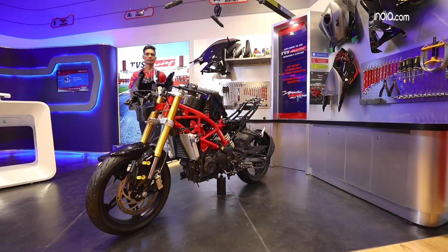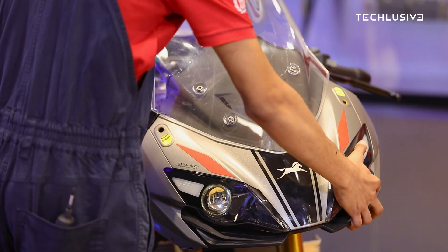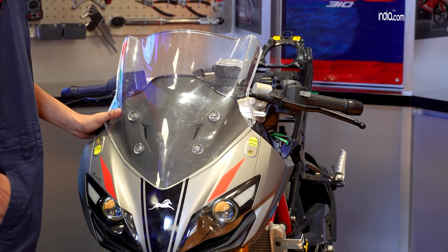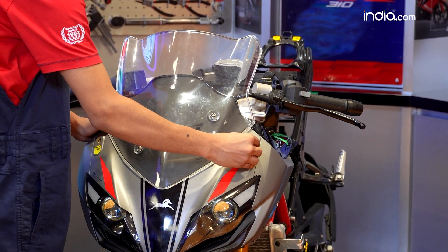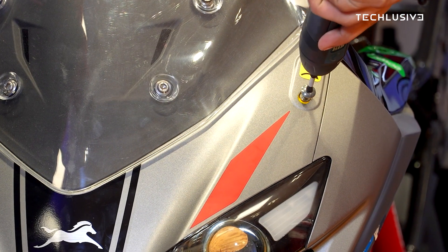First up, we'll put up the headlight and see how it goes. The headlight is in place and we're gonna put some screws and tighten up. You can do it yourself, but for the sake of time we're gonna do it with the expert. It's gonna take around six to seven minutes to assemble the whole bike.